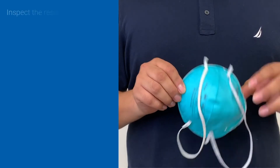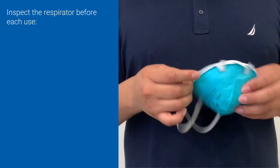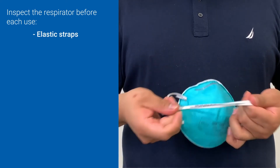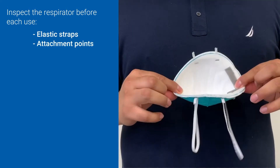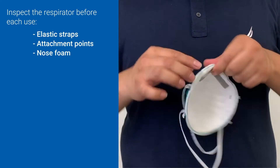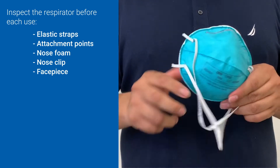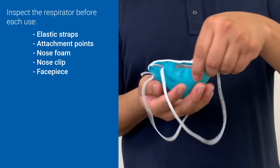Every time you prepare to don an N95, you must inspect the mask for any signs of damage. Check the elastic straps, their attachment points, the nose foam, nose clip, and the mask material. Ensure no holes, tears, or damage is observed prior to donning the mask.